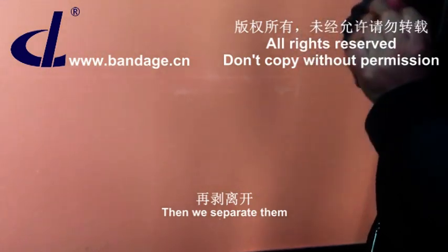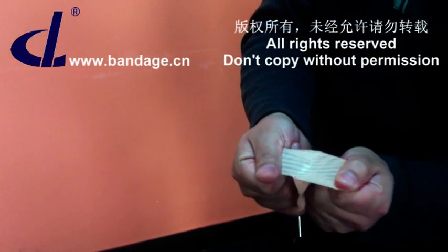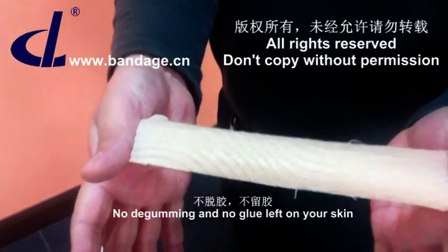Then, we separate them. The glue surface is still the original shape, which means the glue and the cloth are well combined together. No degarming and no glue left on your skin.